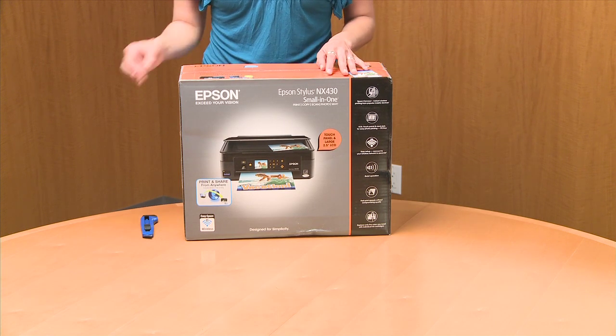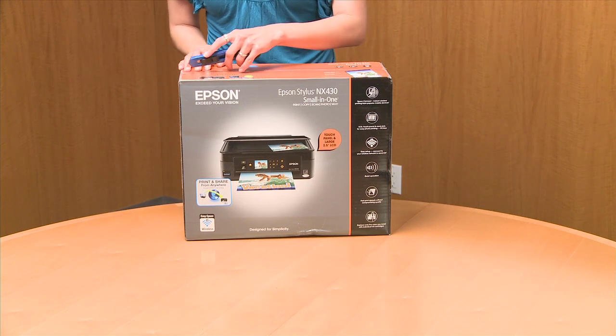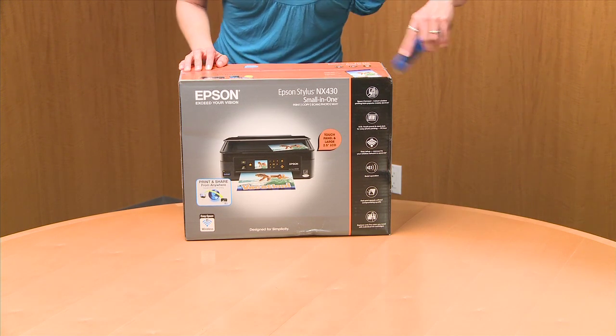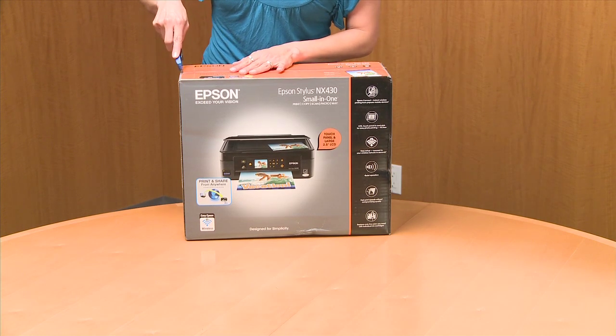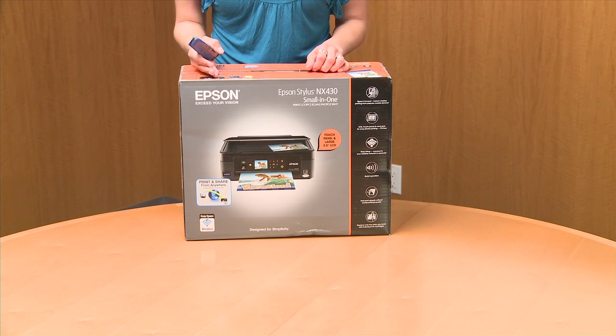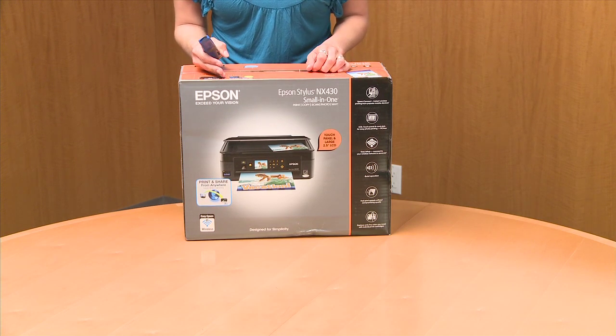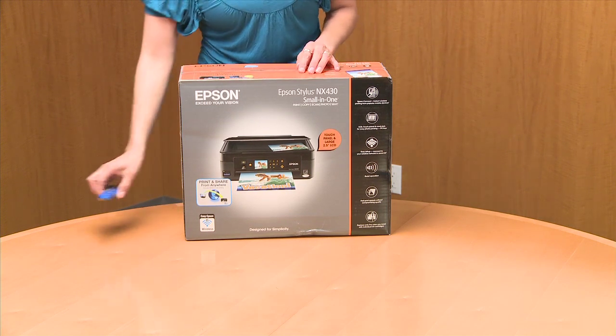And let's go ahead and open this up. Just wanted to mention for those busy families that have not a whole lot of space — because you're busy and you've got some kids running around — this printer is perfect for you because it can fit in the smallest of spaces: home offices, your kitchen, kids' room. Definitely can happen with this printer.